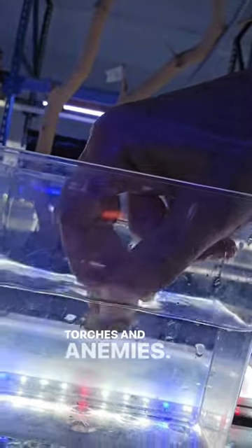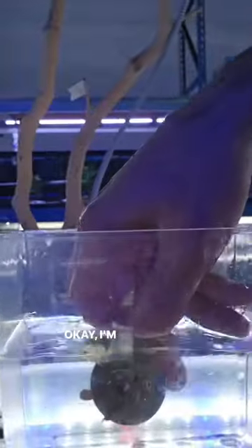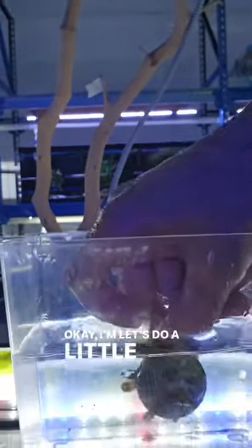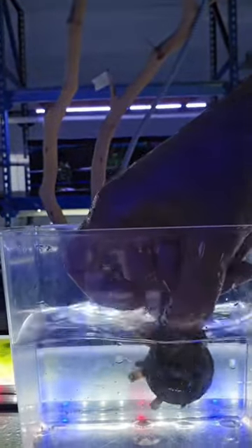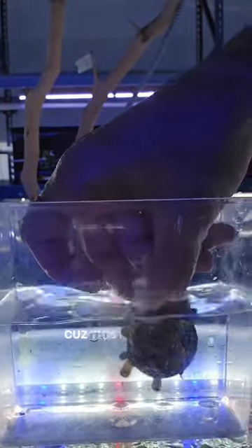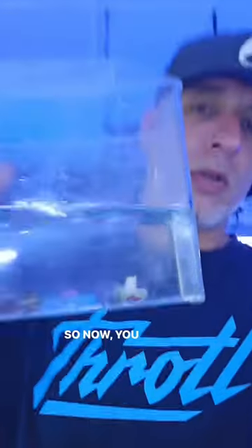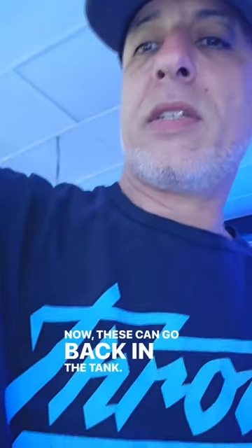Torches and anemones, it works really well. Let's do a little shake. There — I'm sure you can see all those flatworms coming off. This is the first step whenever we take something from a customer. Now you can see these are clean, and these can go back in the tank.